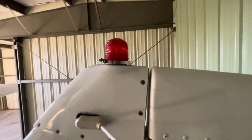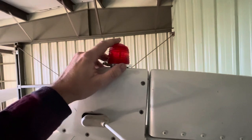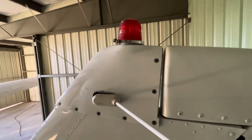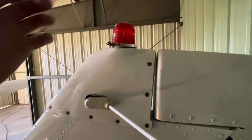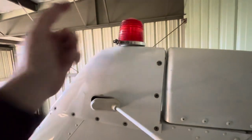Hey everybody, doing a quick little video here talking about a Cessna strobe light issue. This is an '81 T182. Some people have a little difficulty with this — it's a bit of a puzzle, especially without the manual, which doesn't even describe it well.